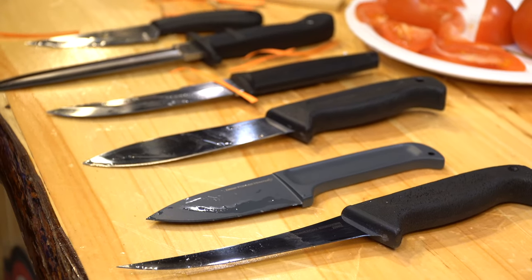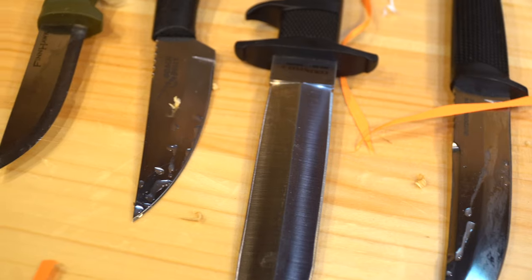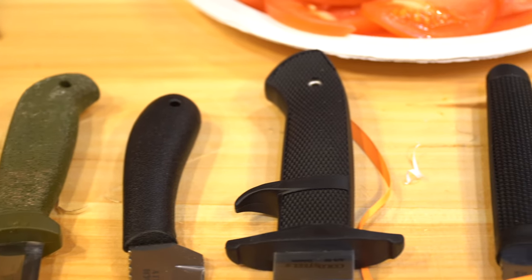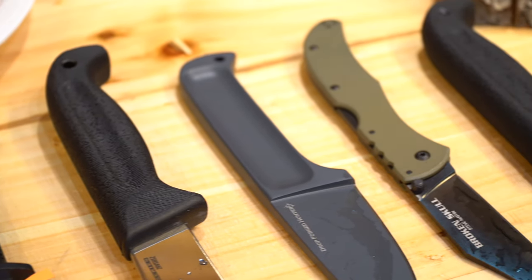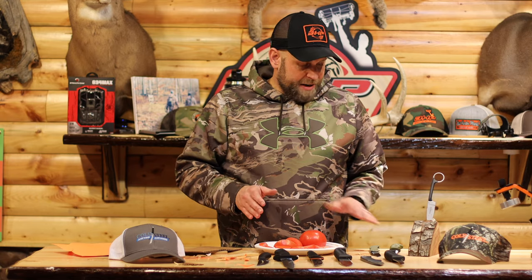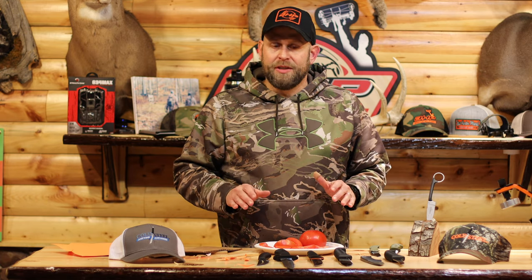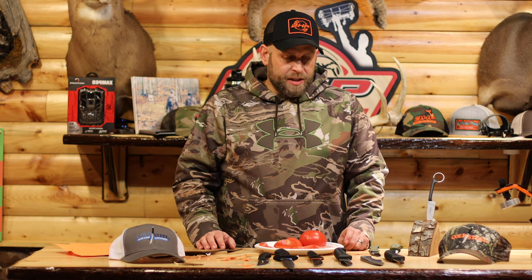So there you have it — part of the Cold Steel lineup for this year. We're going to do more videos as more knives come in. Hopefully we'll show you what a Katana can do. Go on YouTube and watch Cold Steel's videos where they're slicing everything up with swords — that's how they caught my eye. The prices are really reasonable for the quality of steel and blades you get. Check them out at coldsteel.com and have a good one.